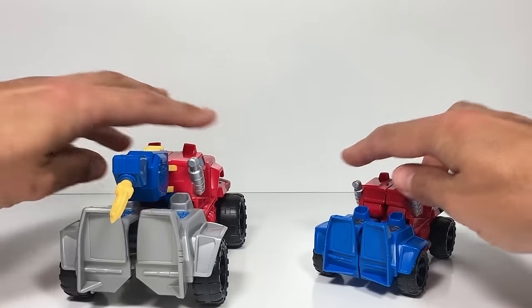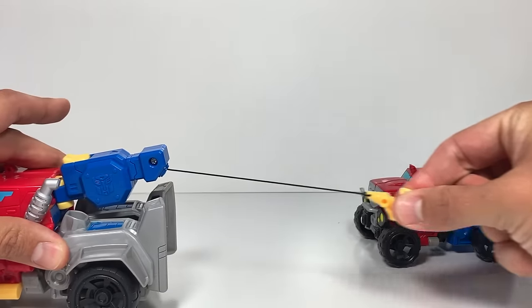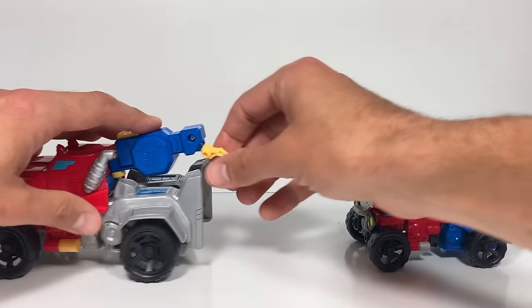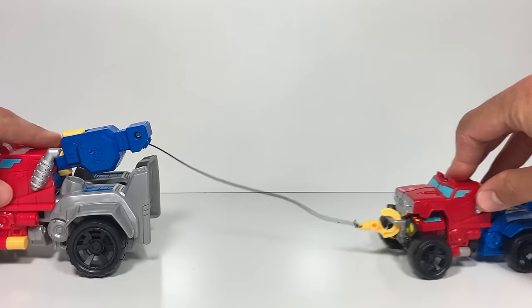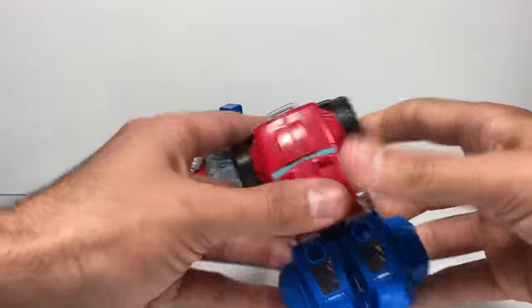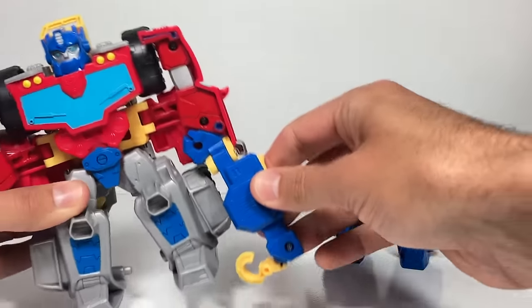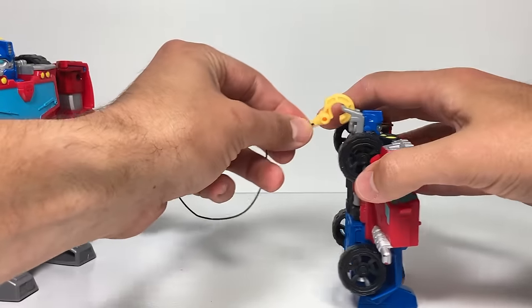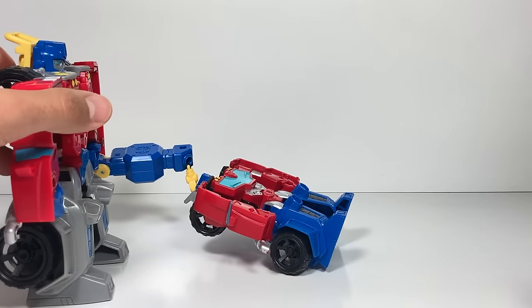The other fun part is this hauling hook can extend and retract with this little yellow button. Let's see if we can tow Optimus Prime — hook them up and see if it's powerful enough to haul him in. Yes! Now let's get them back into their robot modes and see if the hauling hook works in robot mode. I can still move it back and forth. Let's pull it out and attach it to the back of this Optimus Prime — sorry buddy — and let's see what else he can haul.